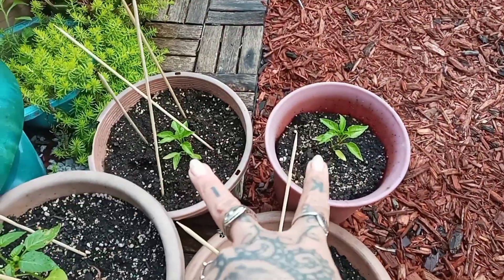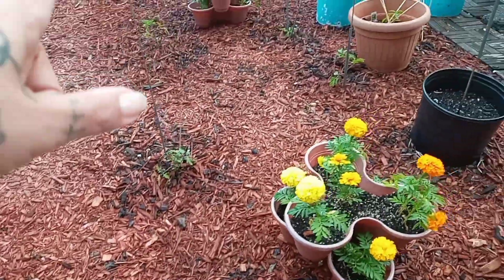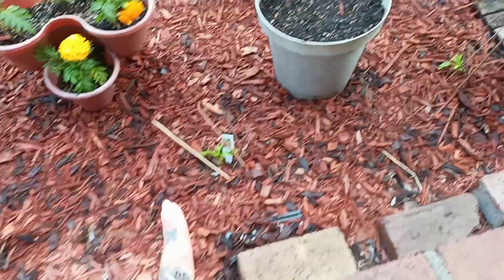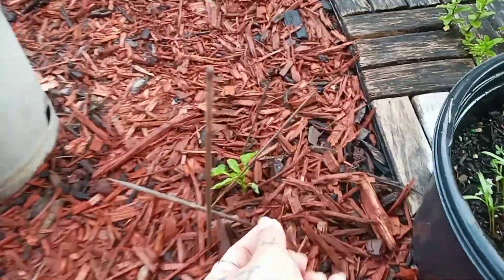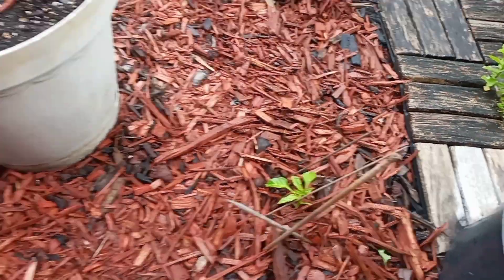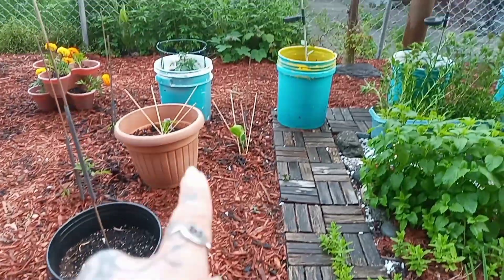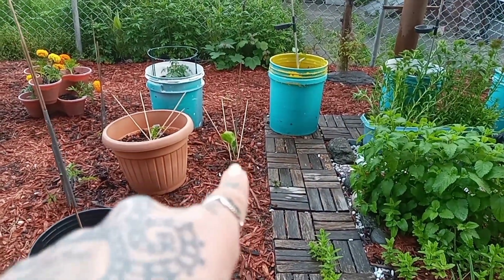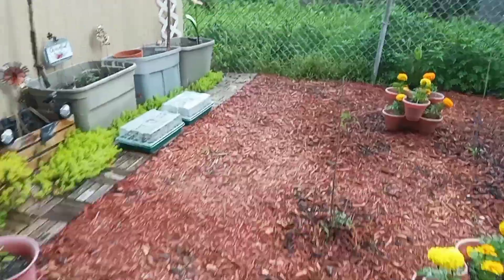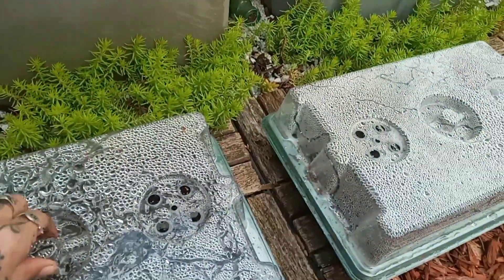Tomatillo, sweet banana peppers — everything is still in the ground and I added more sticks. This little guy here, I hope it makes it. It looks like things are eating them already — hopefully they survive. I planted one eggplant over there.